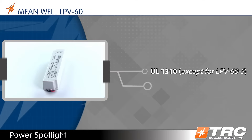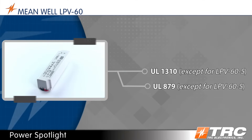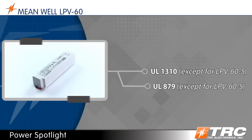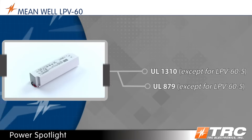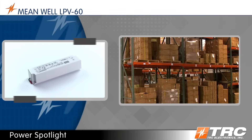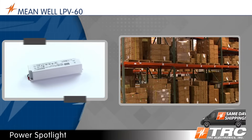The LPV60 is UL1310 and UL879 recognized. Inclusion in the UL879 SAM manual allows sign designers to accelerate LED sign development, reduce cost, and reduce time to market. TRC maintains a massive inventory of the LPV60 LED drivers, which are available for same-day shipping.